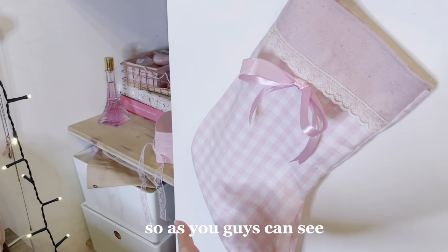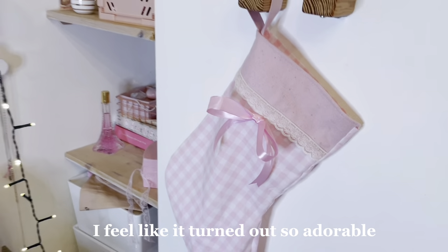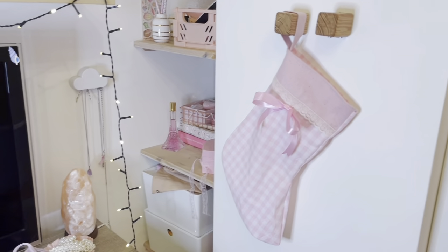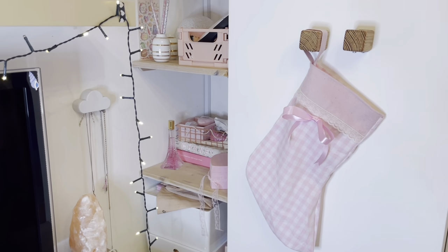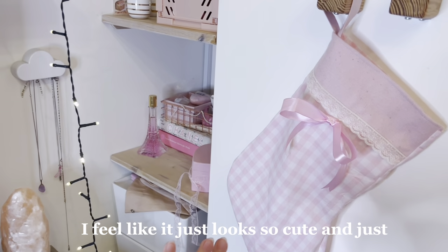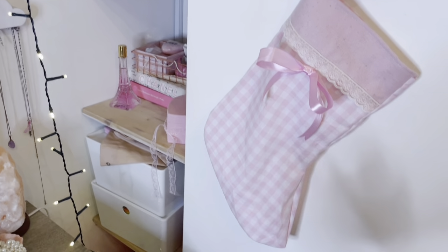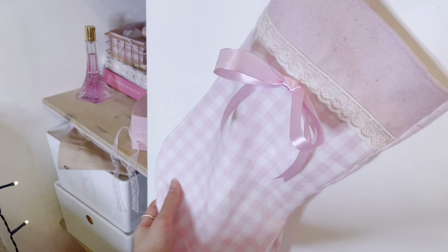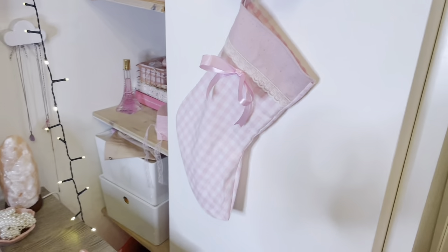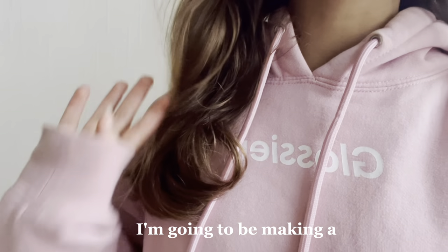As you guys can see, this is how the Christmas stocking turned out. I feel like it turned out so adorable and it literally goes so well with my other Christmas decorations. It just looks so cute and fits so well with my room. Overall this was such an easy DIY and super cute as well. I rate this a 10 out of 10 — I definitely recommend it.